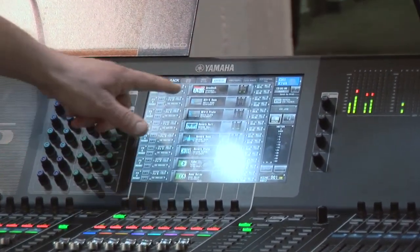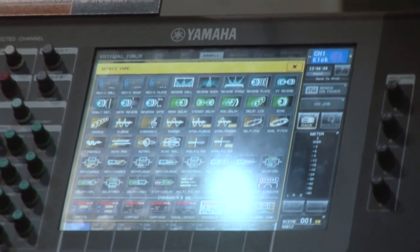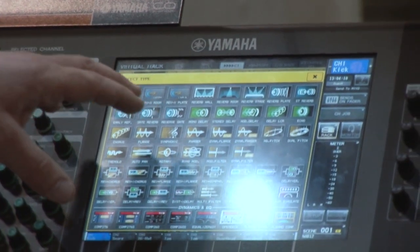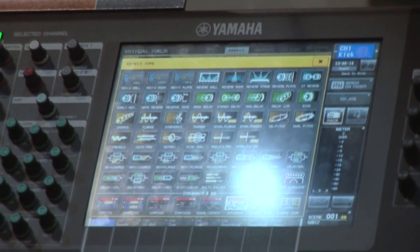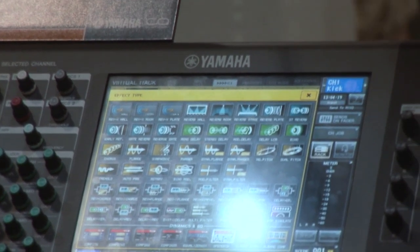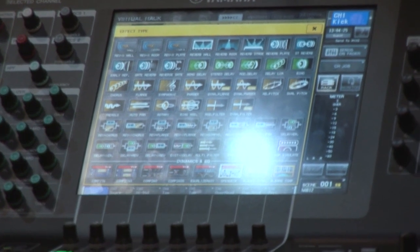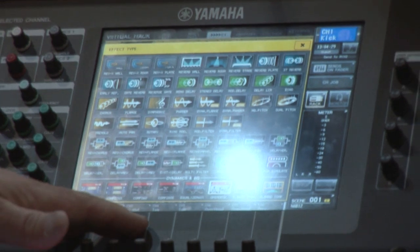If we look at the layout in the FX rack, it's been given a facelift from what you may have known from other consoles, and we've repositioned things as well. The Rev-X stuff and the newer, more popular things are up top. There's more in the library — a lot more Rev-X stuff to choose from. We've redone the templates, so right out of the box they're more useful. We've separated the actual effects from the dynamic and EQ devices.